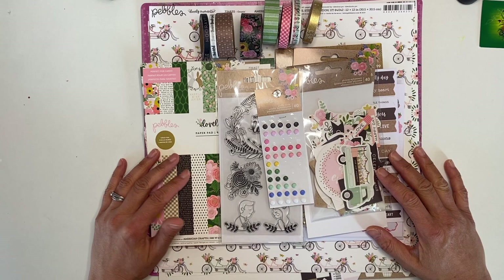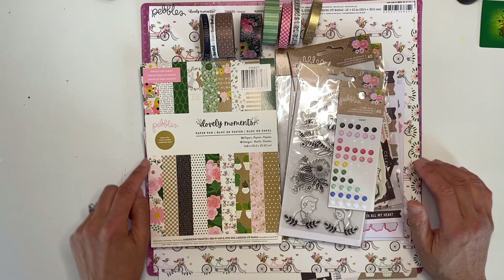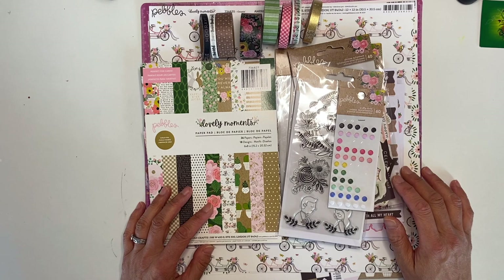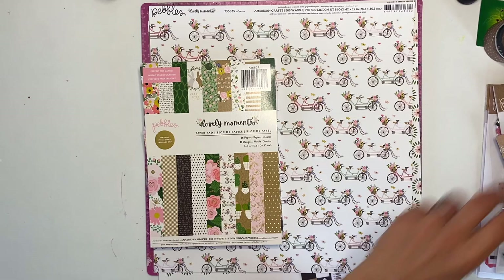I've decided to go through my stash and pick a collection I need to finish up. What I've pulled is the Lovely Moments collection from Pebbles. I was really blessed to win a lot of this collection last year. I've made a few layouts with it but I still have quite a lot left, and I'd like to see whether I can attempt to kill this kit. I'll start with the papers, then show you the embellishments and what I intend to add from my stash.